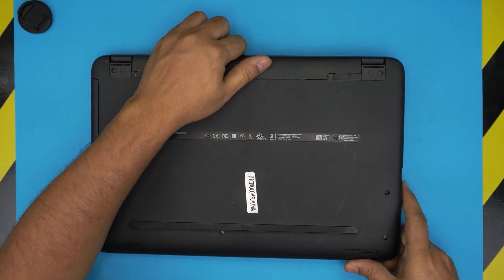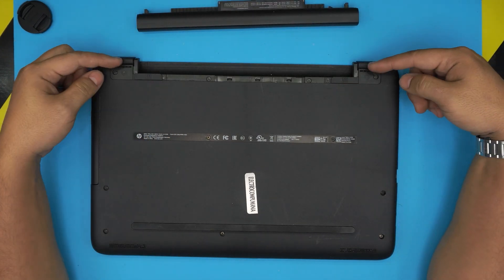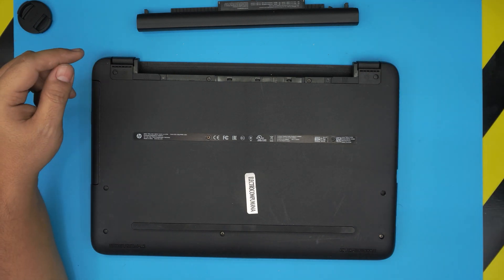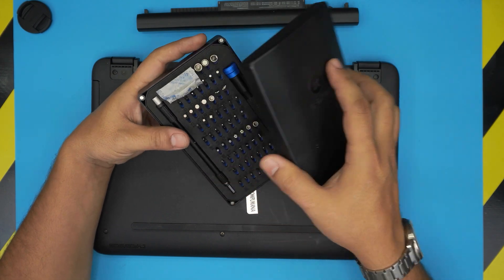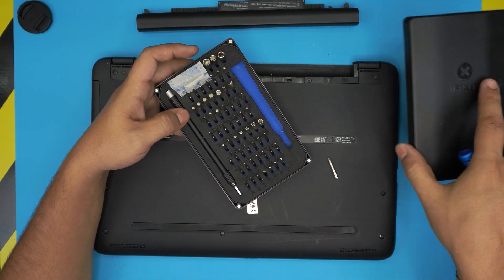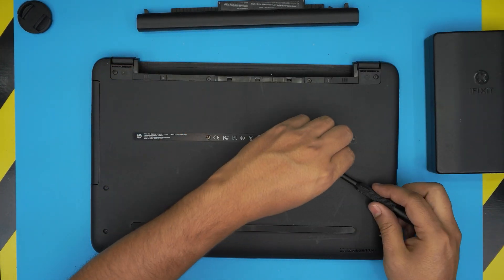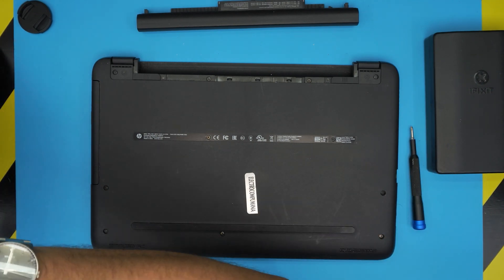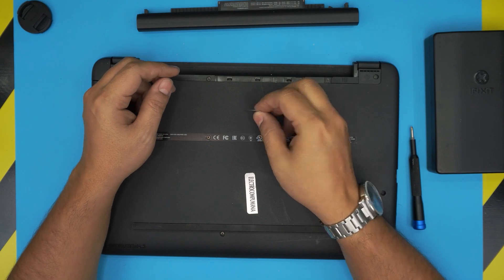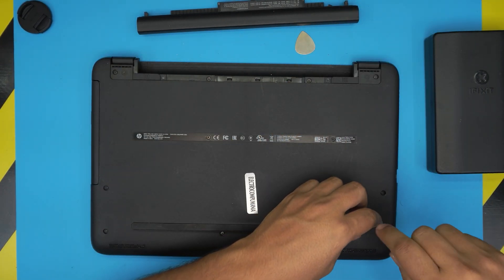First, power it off and remove the battery. At the back, remove the rubber legs — they're adhesive, just lift them up because there are hidden screws underneath. Grab your opening tool and a screwdriver set; I'm using an iFixit set with Phillips #0 and #1. You can also use a metallic guitar pick, which works really well for prying covers on electronics.